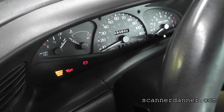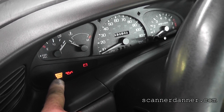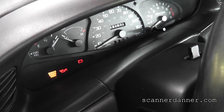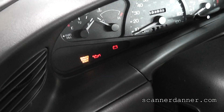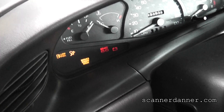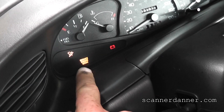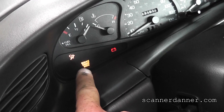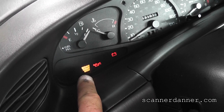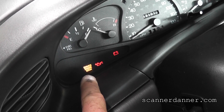Next low-tech tip is to watch our service engine soon light — or check engine light — and this is for Fords only. I cannot promise this works on other vehicles, but we want to crank it while watching that light. On Fords, if the computer is receiving a crank signal, it will turn that light off during cranking. So the check engine light will actually turn off during cranking when the computer receives a crank signal.